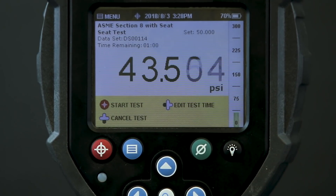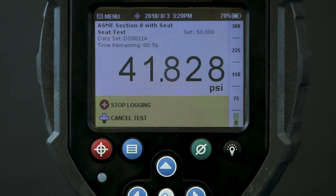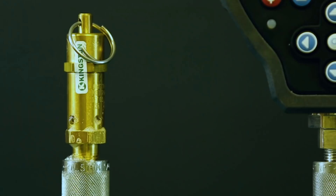The field lab now moves on to the seat tightness test, where pressure will be applied and monitored for a period of one minute. I apply pressure just under the set point and I've added some soapy water to the valve to see any indication of seat leakage. I can see that there are some bubbles forming, so I know there is some leakage going on at the seat.